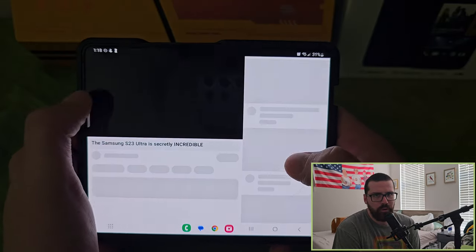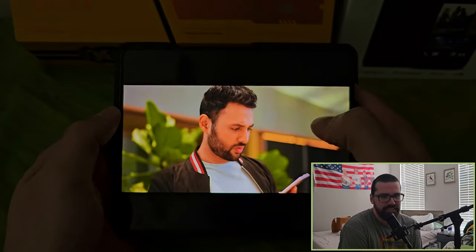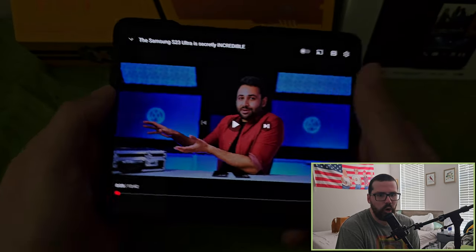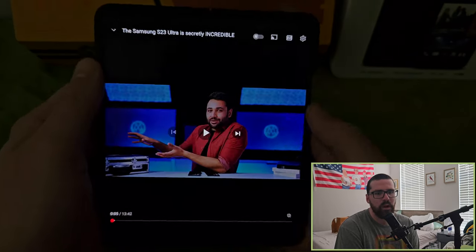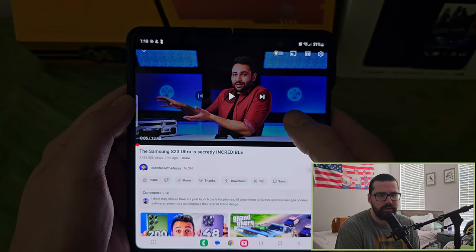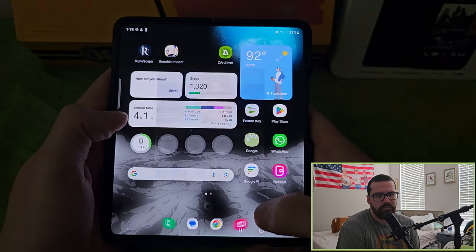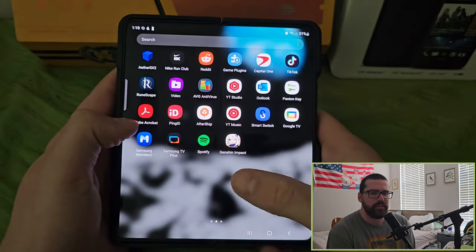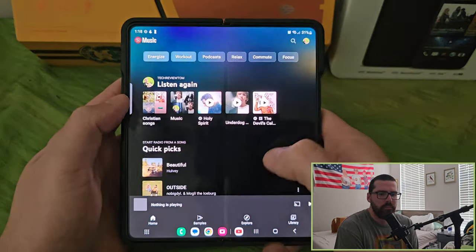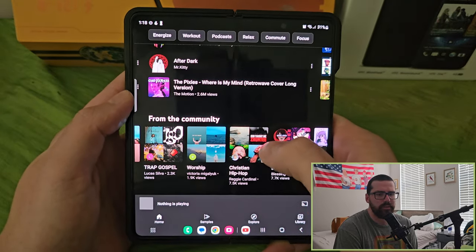I stumbled upon a creator with crazy editing skills — great background, quality production, movement, text overlays. That guy is a legend and deserves all the success he gets. That's obviously the long-term goal with my videos. I appreciate everybody who's been supporting the channel.